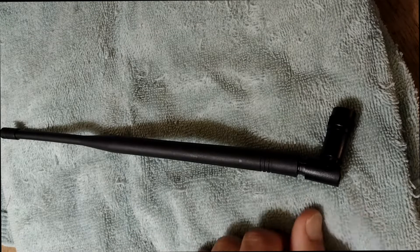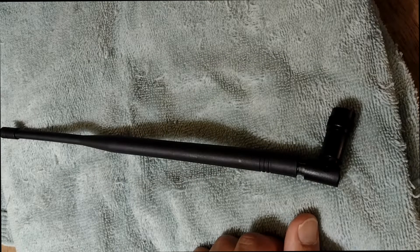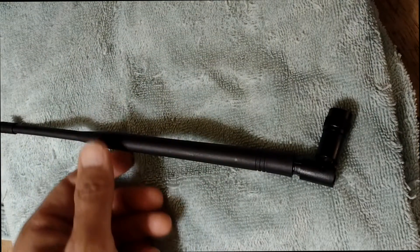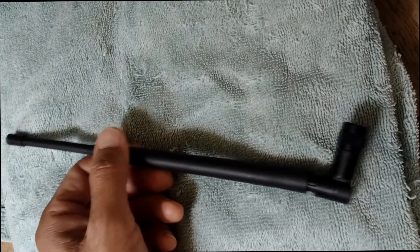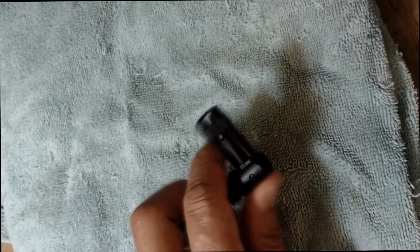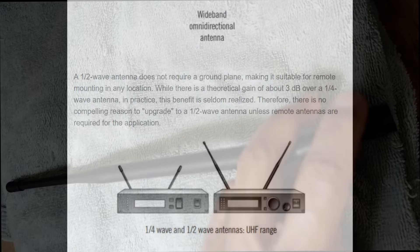Hey everybody, this is Ernie and here's another DJ trick tip for people who are concerned about the range of their wireless mic or IEM transmitter. Basically, a lot of folks out there are just telling people who have quarter wave antennas to buy one of these half wave antennas and you'll get better reception — and of course you will.